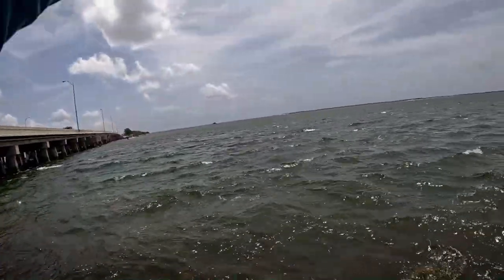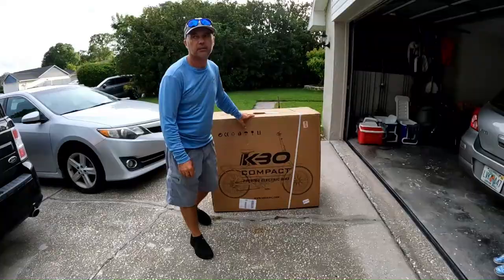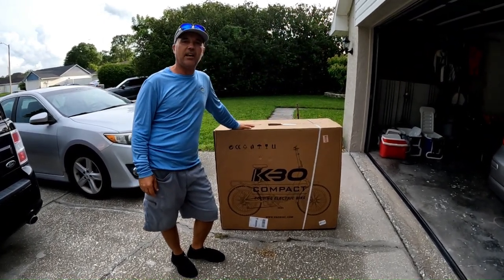Alright you guys, I'm excited. Like you see in front of me, we just received an electric bike.